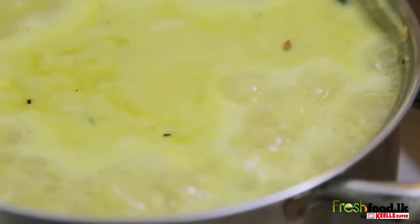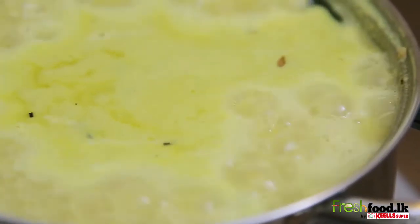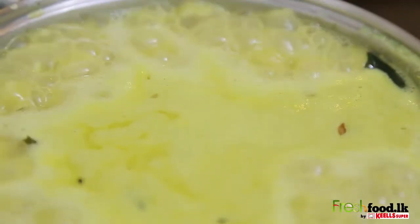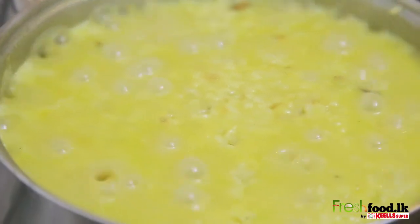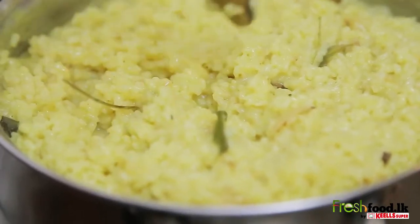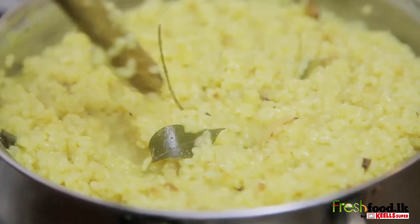Leave it to boil until the water level comes down to the level of the boiling rice. Lower the flame, stir it up and leave it on the fire till it's cooked.